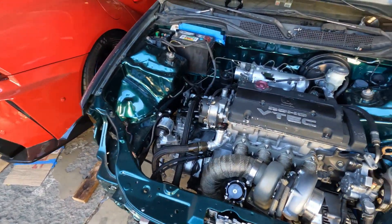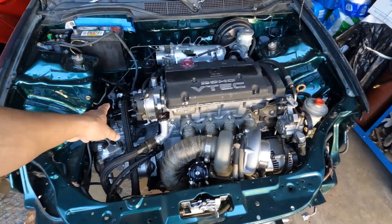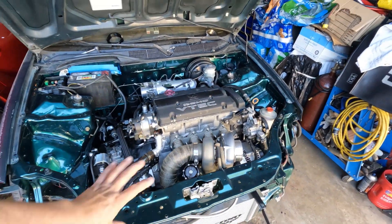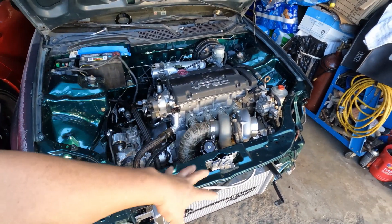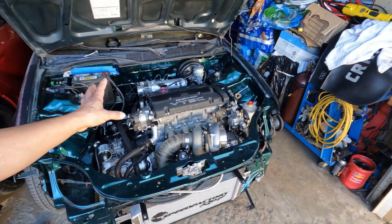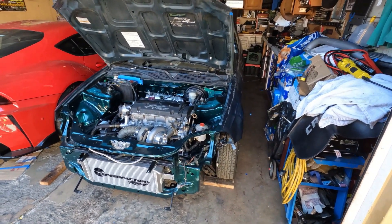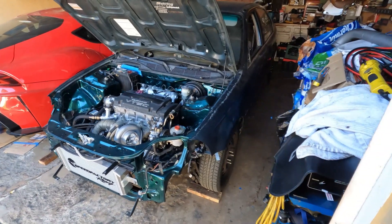I went to the auto parts store and got the distributor cap, but today is basically the valve cover. I might do some more research, fix that, and then start all over again and get back to the main event. One of my subscribers was asking about the intake air bypass, so I'm gonna show you real quick — let me get the part.